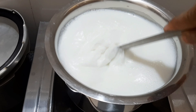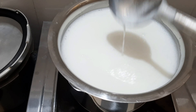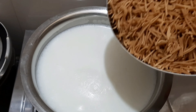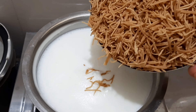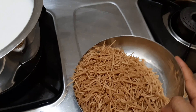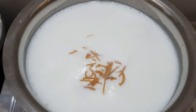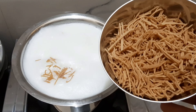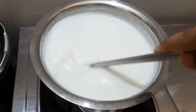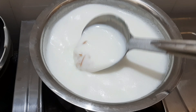Our milk is now hot. We will heat the ingredients and then add them to the milk. We will add the milk mixture — for 1 liter of milk you will add the ingredients accordingly. If you have kesar (saffron), you can add it — kesar is optional.